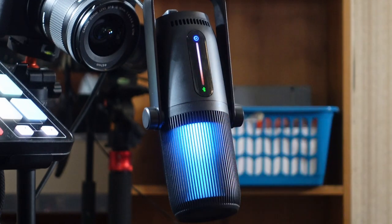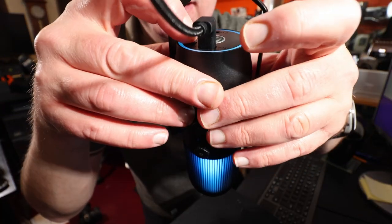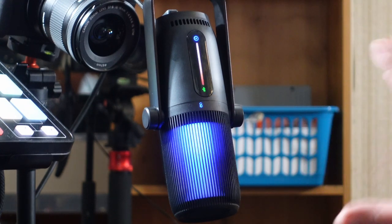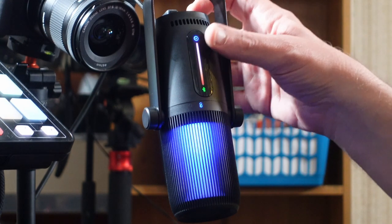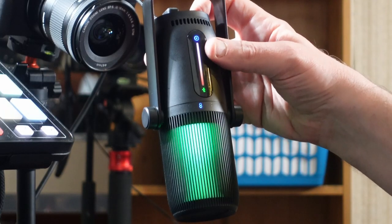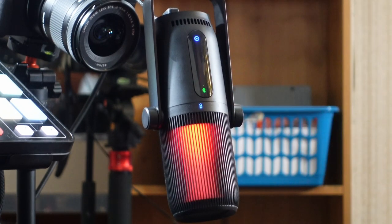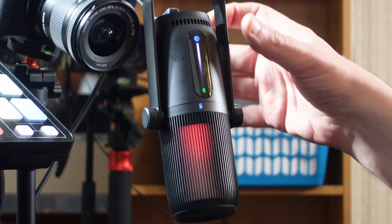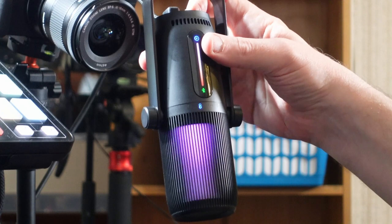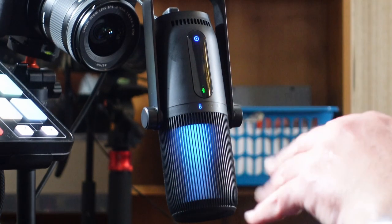I've got the RGB light set to blue at the moment, but you can push the button on the back to cycle through colors. You can dim it, and it cycles through a whole range — green, red, and others. You can set the color scheme to suit wherever you're using the microphone, which is a really nice touch.